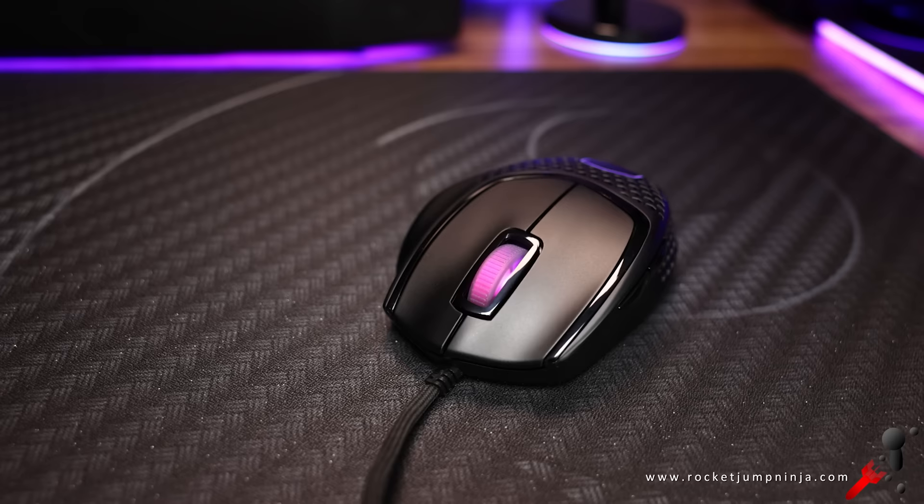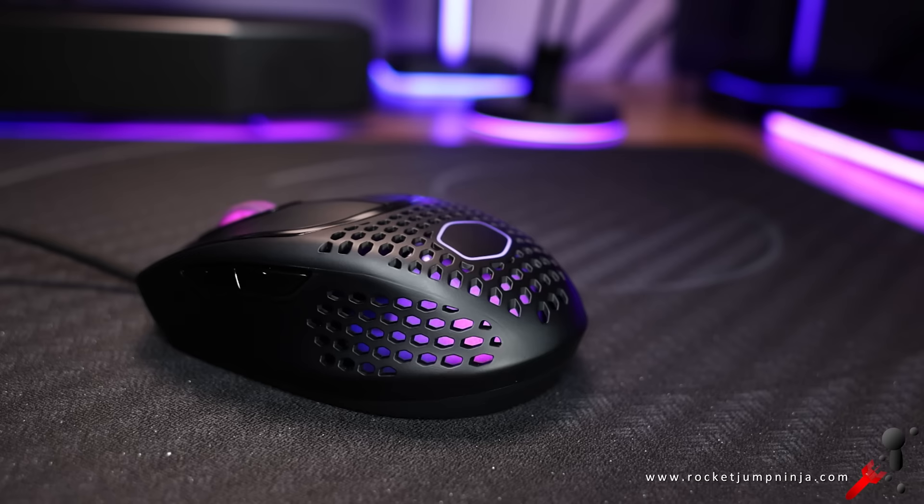Clearly the MM520 sold well enough for them to remake this instead of the MM530, which I would have said is a more competitive shape. Which means the people using this mouse are wanting to enjoy the top tier gaming mouse features.